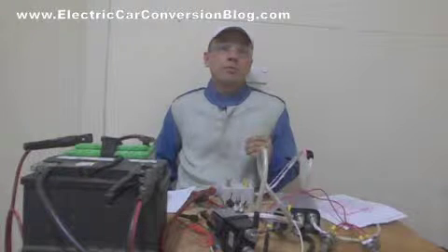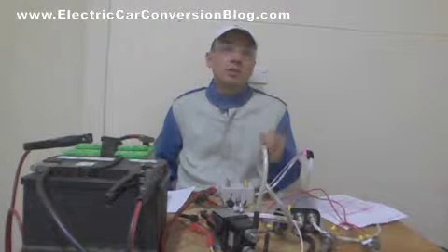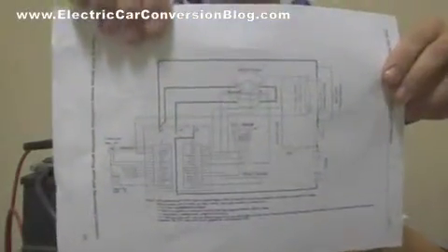The KDZ48400 motor controller can be used for series wound brushed DC motors and also permanent magnet brushed DC motors. Here's a wiring diagram supplied by Kelly Controls.